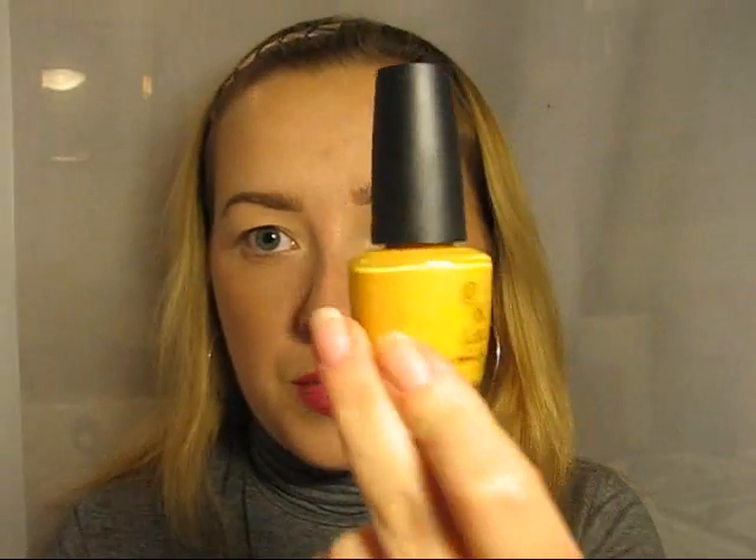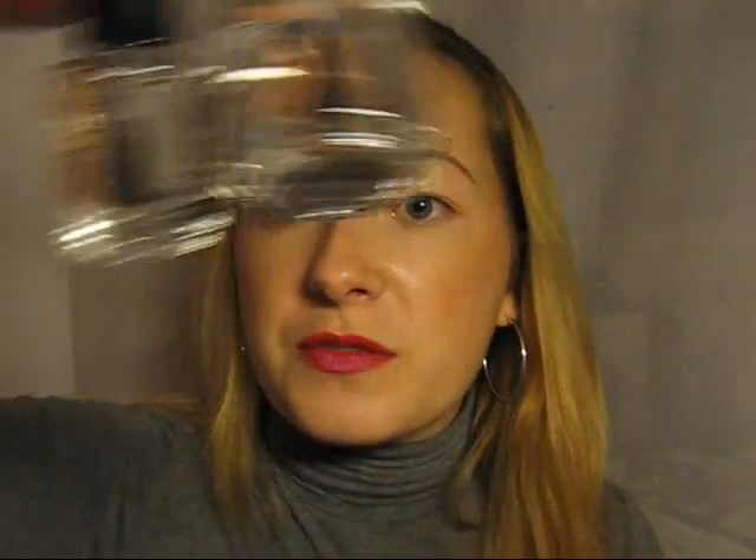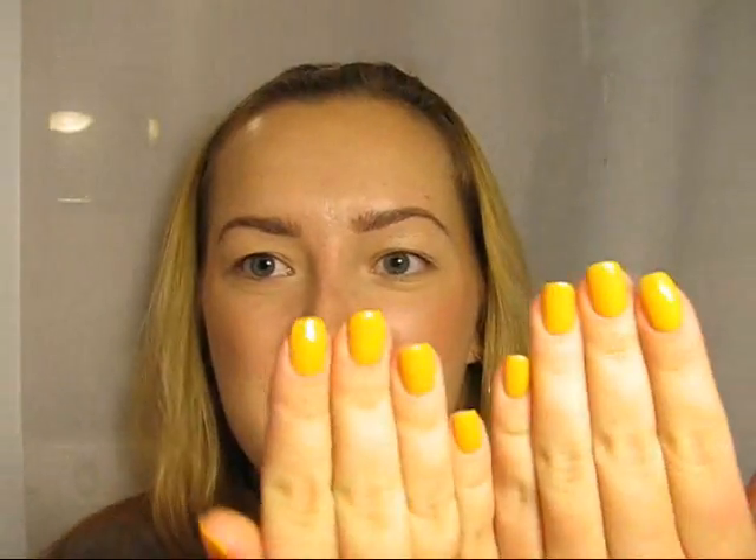Let's do another part of the experiment. I'll give another chance to my OPI nail polish, which chipped on me the next day like crazy — you remember this sad story. I'll take another color called 'The IT Color' and try it with Seche Vite base and top coats. We'll see how long it keeps the OPI on, and if Seche Vite will save OPI nail polish from shame in my eyes.